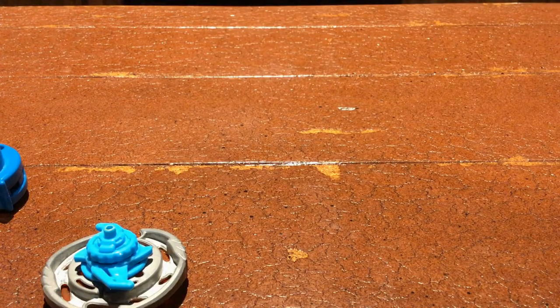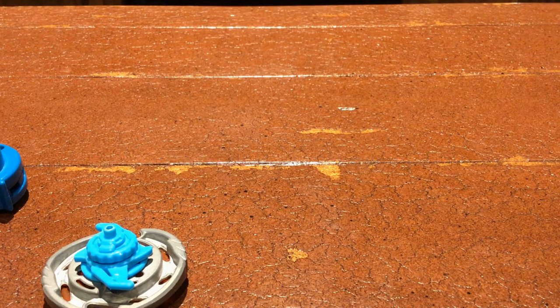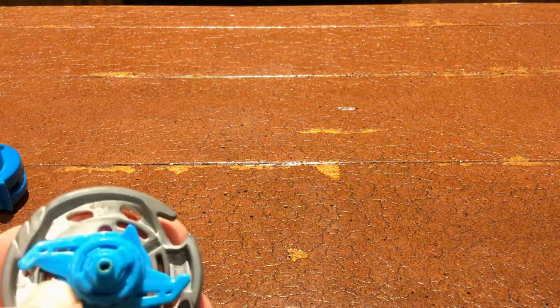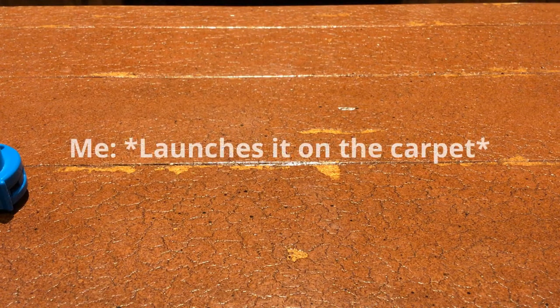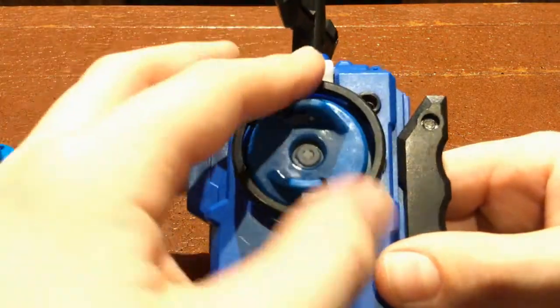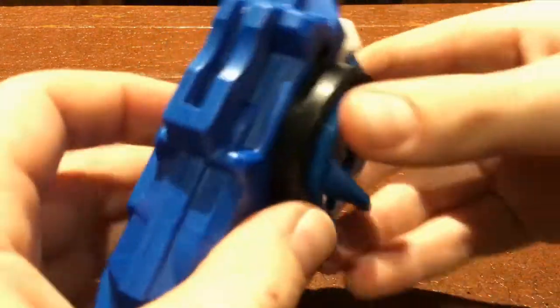Now you can just put on your Beyblade and test it before it rolls around everywhere. You can see it worked — it's not broken. Lacerta was a bad choice because the tip makes it move everywhere crazily — I should have put a stamina tip on it. But it works. You might want to test it on carpet, make sure it's spinning nice and fast, and grab it after you launch it to feel if it's adequately up to speed.